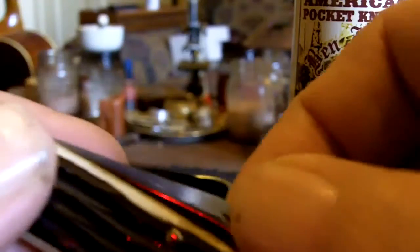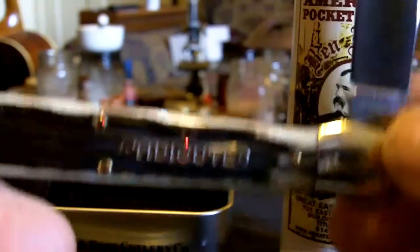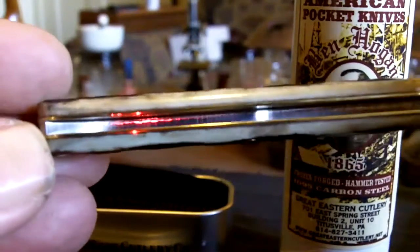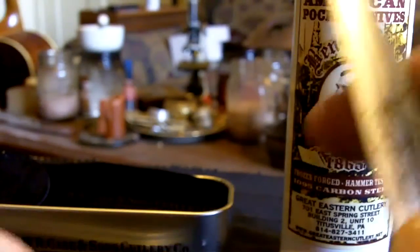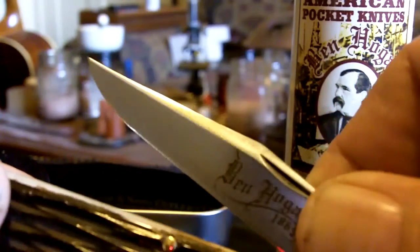It's not a lockback — it's just a slipjoint, but it has a real good, real solid half stop, which is always nice and which I also don't find on a lot of Case knives anymore. They don't seem to be doing the half stop. This knife also has a swedging on the top of the clip, which is always nice to see — it's a little added touch.